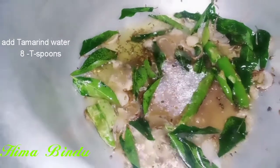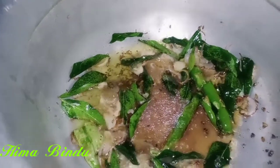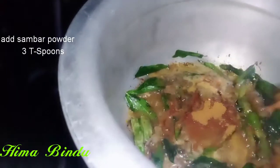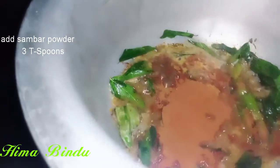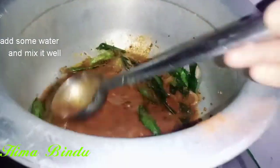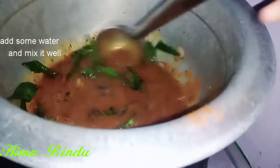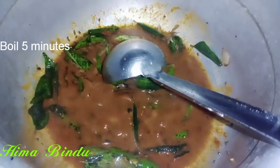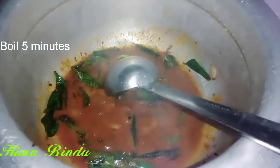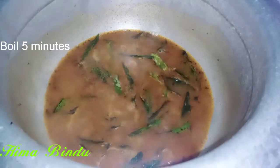I will add 3 tablespoons of sambar powder. I will add some sambar powder. I will add some salt to the sambar.